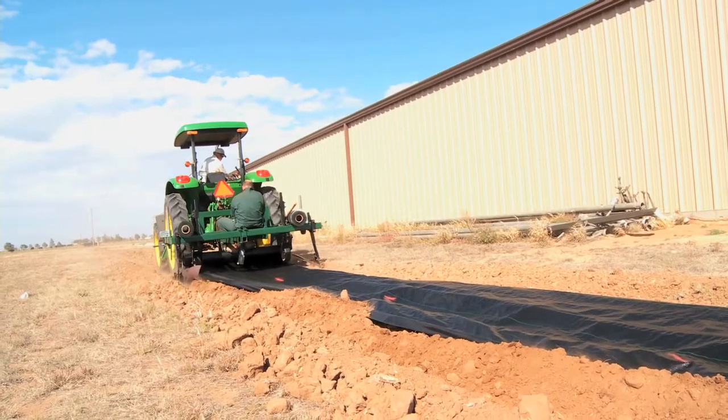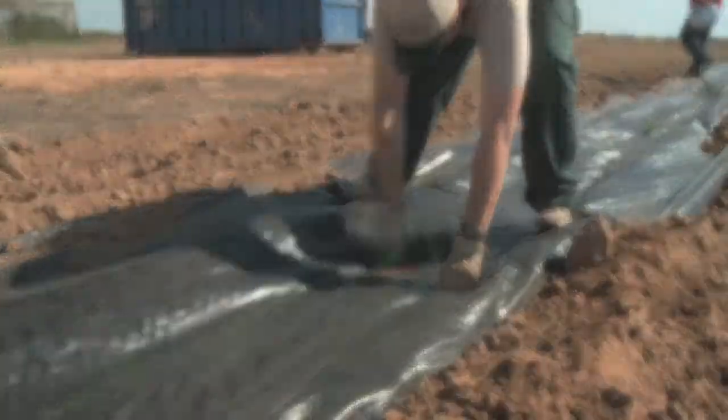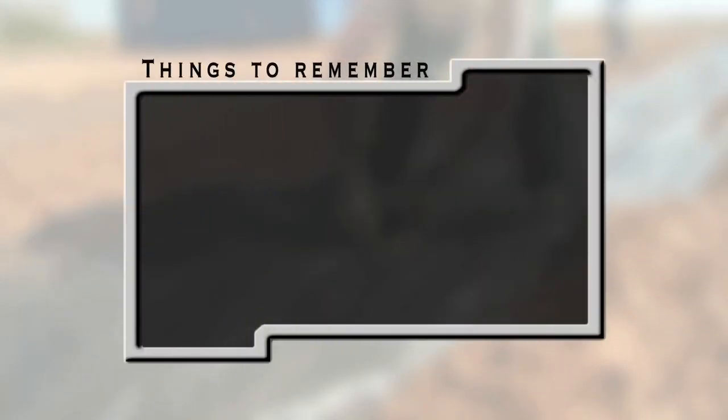Pull seedlings through immediately to prevent damage from heating beneath the fabric.